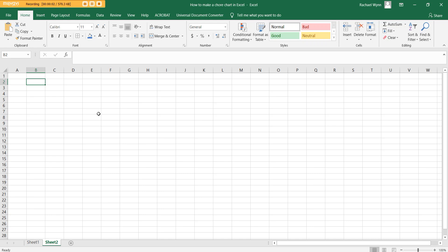Hey, it's Rachel from All About Planners. In this video I'm going to show you how to make a chore chart in Excel. I'm going to focus on making a chore chart if you have kids, but if you don't, you can always just make a chore chart for yourself or turn it into a habit tracker, etc.